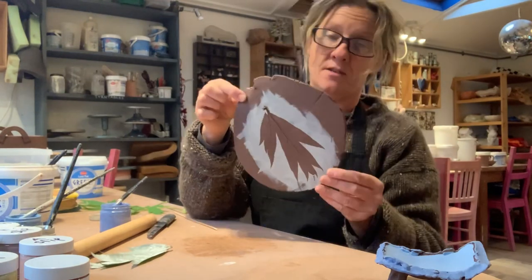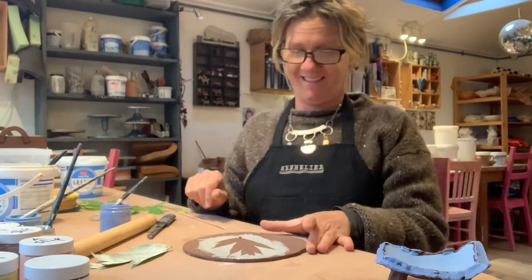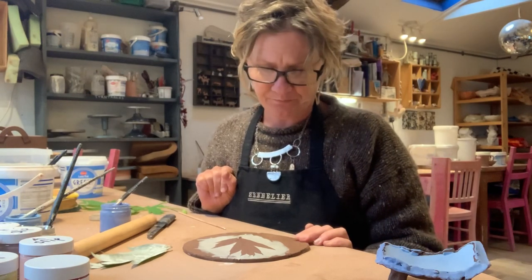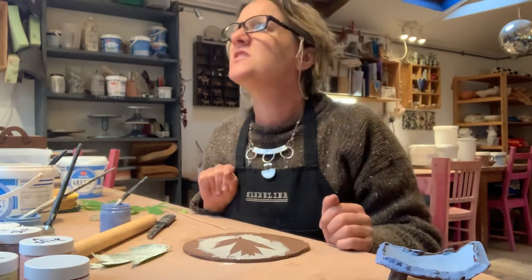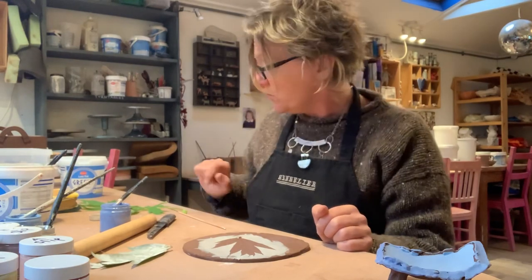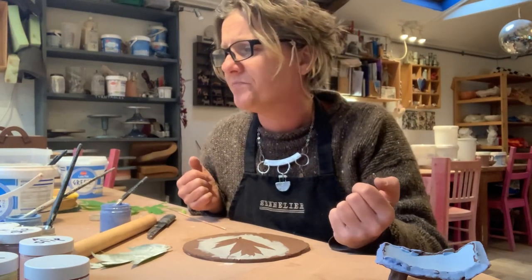Leaf prints — they're really good fun. Have a go and show me, please! Okay, I hope you're all enjoying your pottery. Make sure your leaves are dry, because I had to pick mine and leave them to dry out for a while as they were soaking wet. Make sure they're dry — otherwise it's all going to get slithery and slippery and not work so well. Hope you enjoy your leaf prints. Lots of love, see you soon, bye bye.